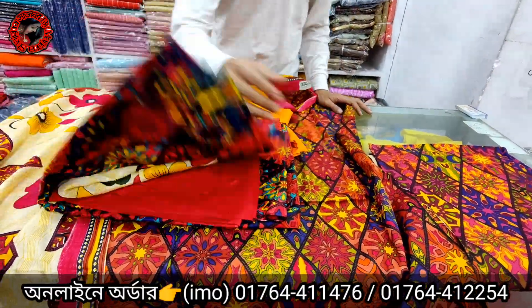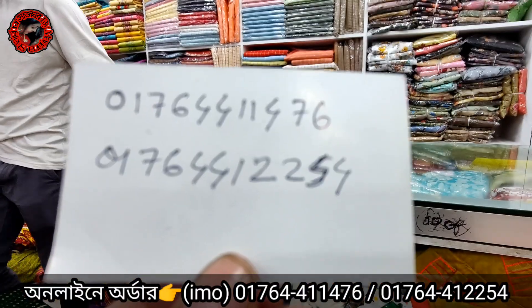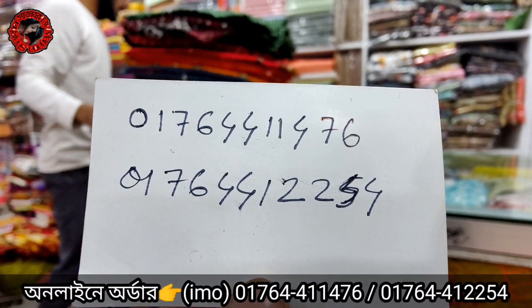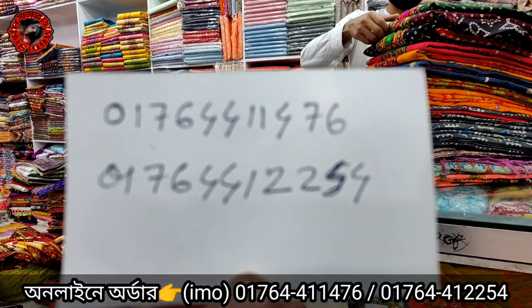I will show the red color now and go to the next color. I will find it in the video screen, and I will see you in the next video, including home delivery services.